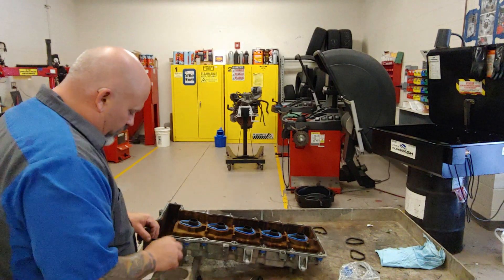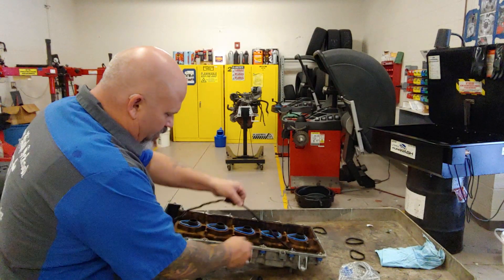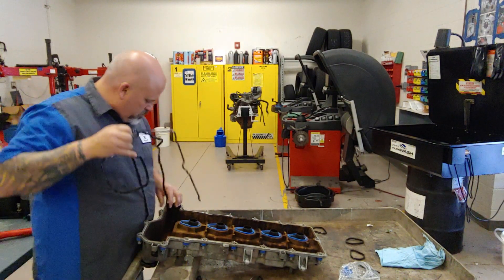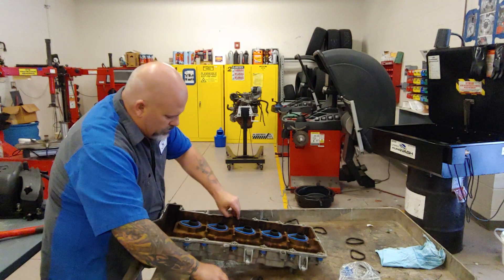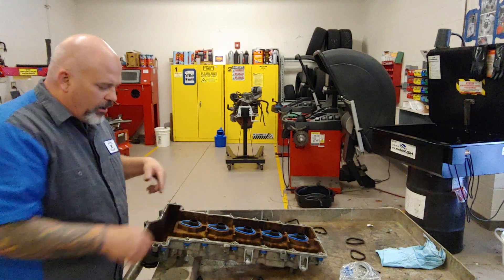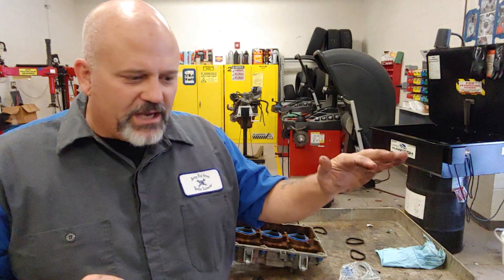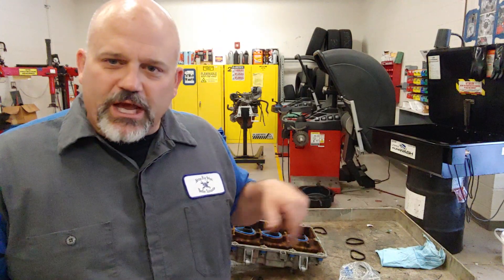We went ahead and picked this out a little bit and if we're lucky we'll be able to extract this all the way around. Now we've got to clean that out — a little bit of brake cleaner. Brake cleaner removes oil really well; alcohol could also be used. If there's a flat surface and this is aluminum, you'd want to use a plastic razor blade, nothing metal. Clean that channel out — clean, oil-free, and dry — and we'll be right back.